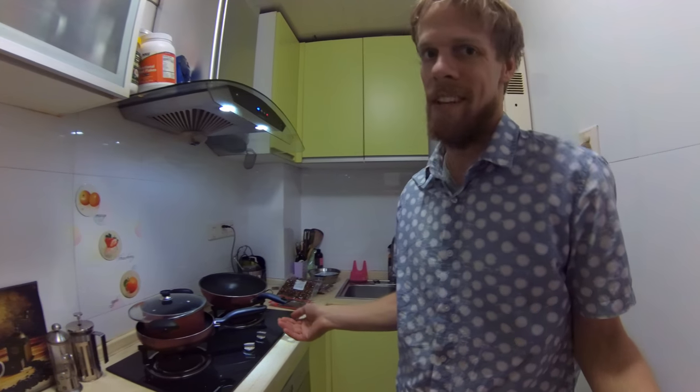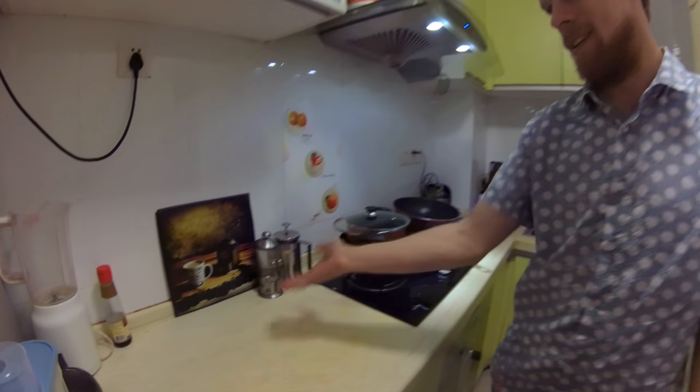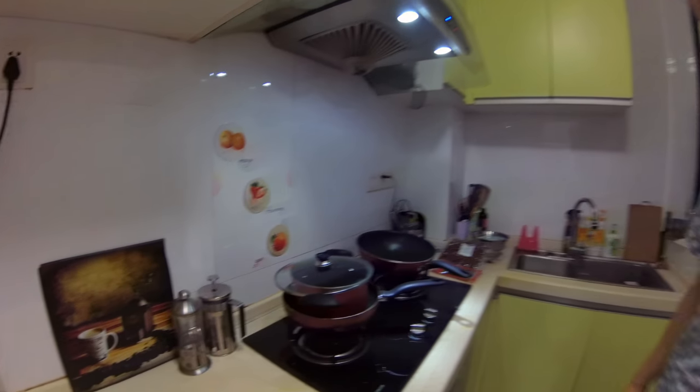This is our kitchen, and that's why we are putting the hive in the living room actually — because if we put it here we take up half the space on the counter and it's just not ideal.